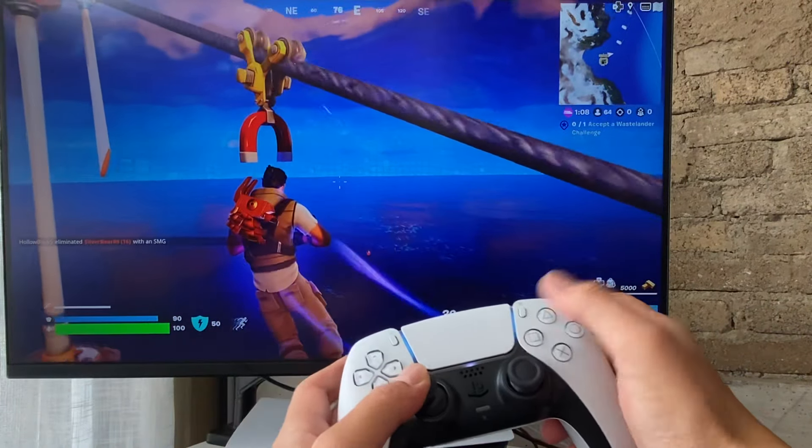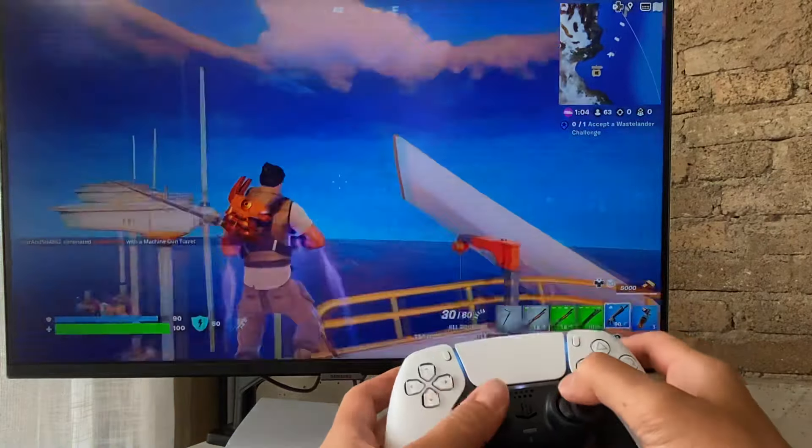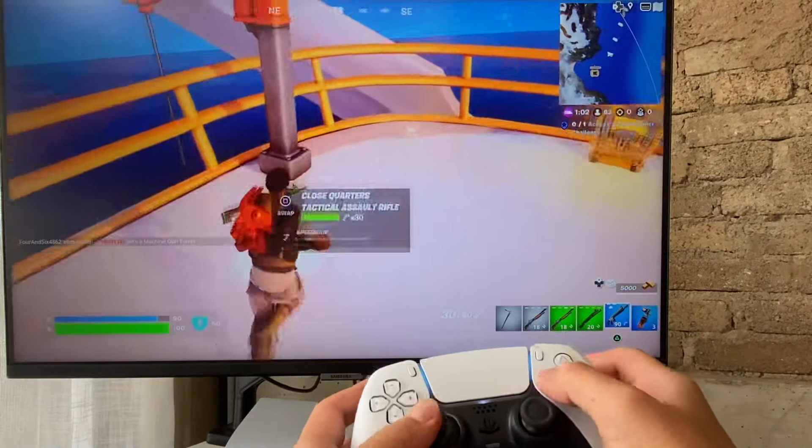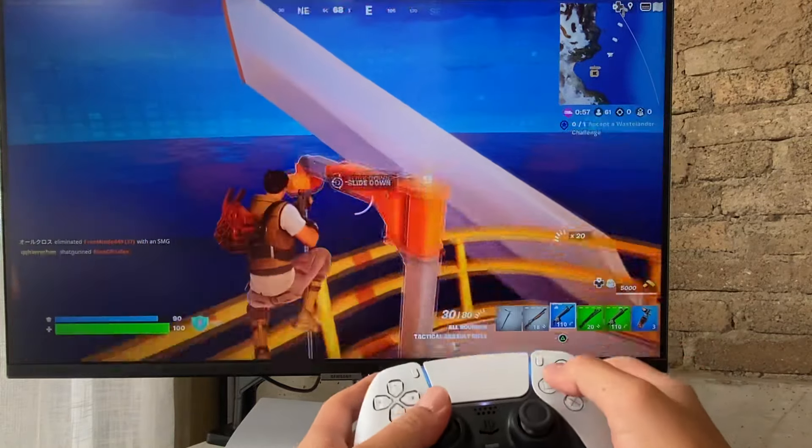...and then I push the Square button and it takes me up. So this is going to come in quite handy as you learn how to play, because you're going to jump down sometimes.